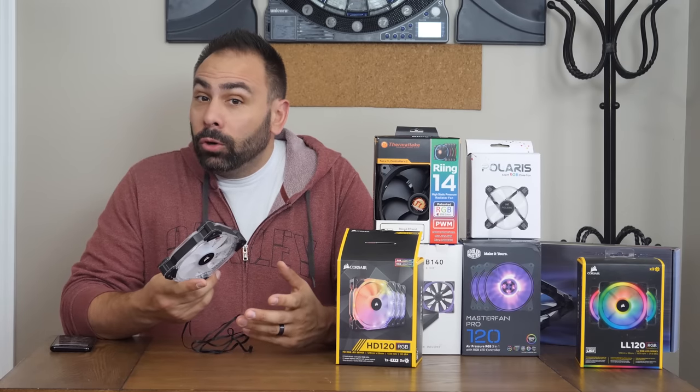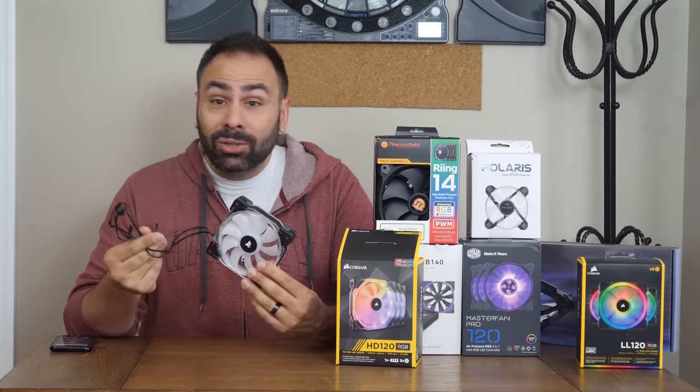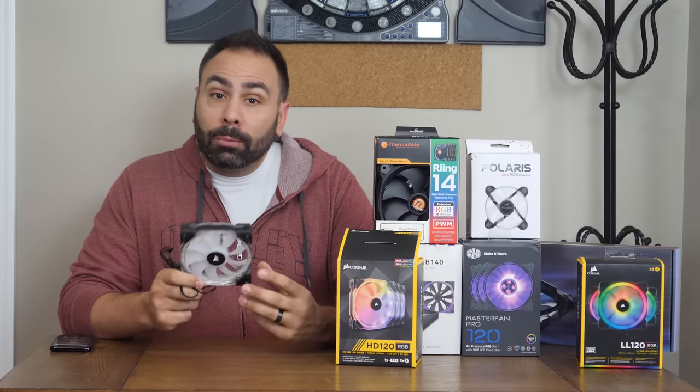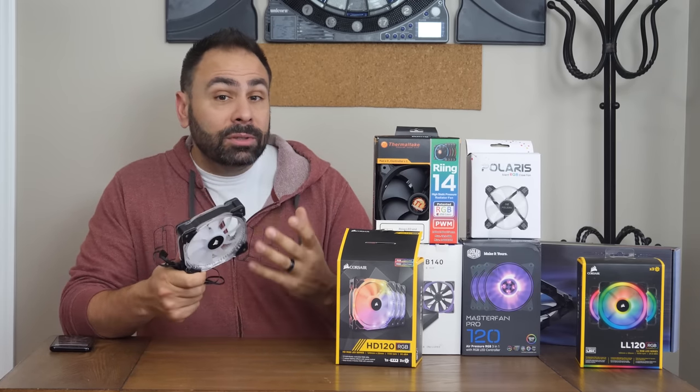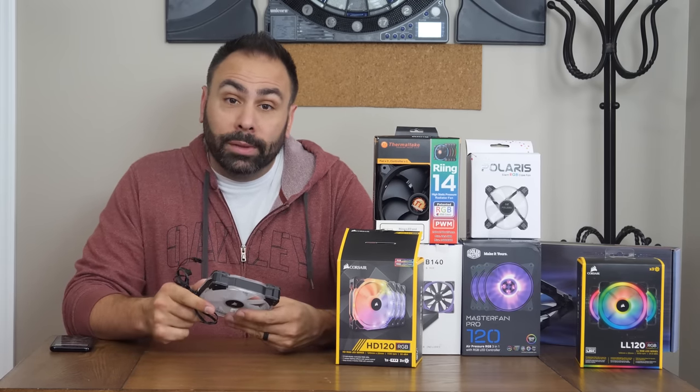In my experience, the lighting node plus the control module plus the two cables per fan can lead to a real mess when trying to cable manage. But one of the benefits of going with a product from Corsair is that their ecosystem is so vast that you can connect and coordinate almost every part of your system with it.